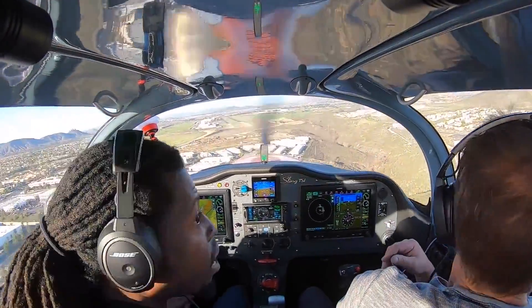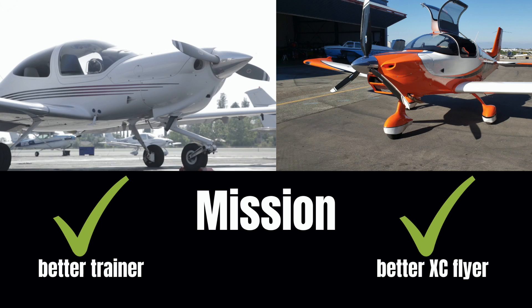So when it comes to the mission, give or take training, the DA40 gets the check mark, but as a cross-country flyer the Sling TSI gets the check mark. We'll call them equal for this category.